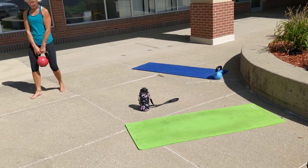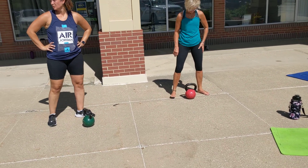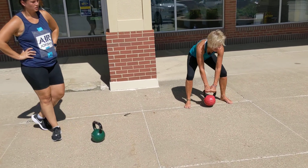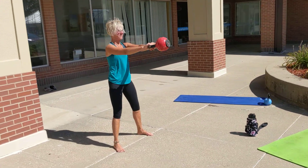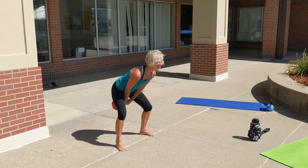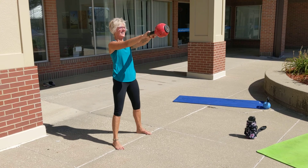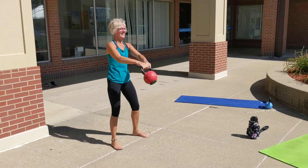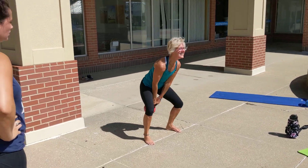As soon as we get done with those eight burpee box jumps, we move right to the kettlebell swings. Try and pick a heavyweight, because we're only going eight minutes — really challenge the body. Feet are going to be right underneath the hips. That's 16 of those.